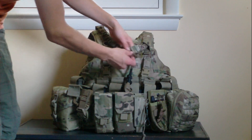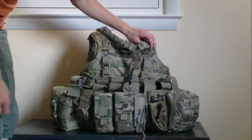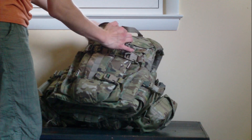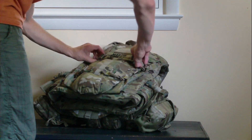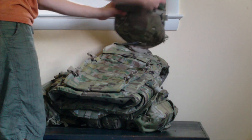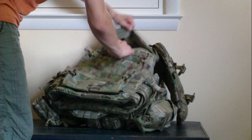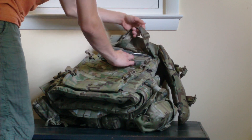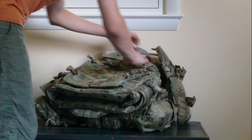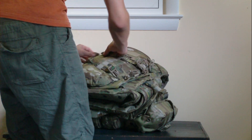Up here I'm rocking a multicam Condor bungee sling — one-point. I have the sling run through the entire vest so you can use that as well. This is also a CamelBak maximum gear reservoir that's included. All the pouches clip on via the MOLLE side clip-on straps — you can clip them onto your MOLLE and they're good to go.